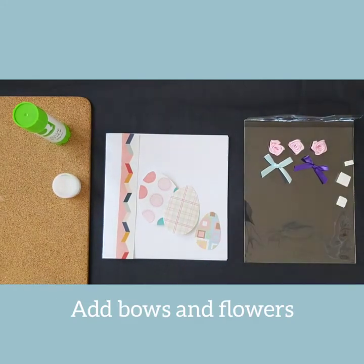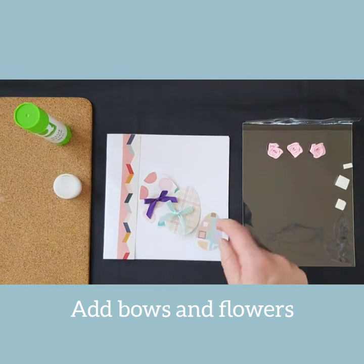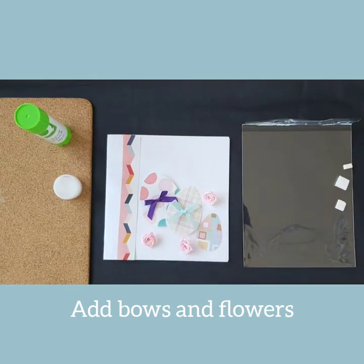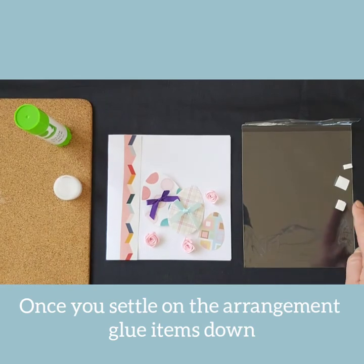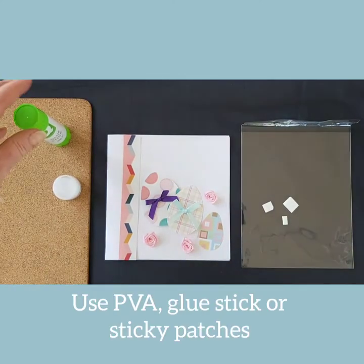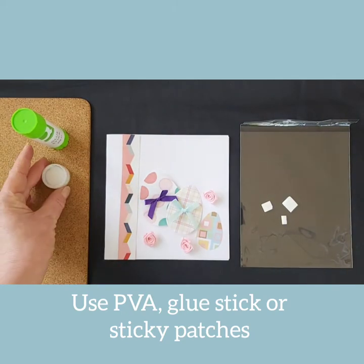Lay things on top of one another and adjust the arrangement as you see fit. Once you're happy, start to lay down the accessories such as the bows and flowers in your pack. Once you have settled on an arrangement that you like, you can begin to think about gluing down the items. You can either use the sticky patches, a glue stick, or your small tub of PVA glue.